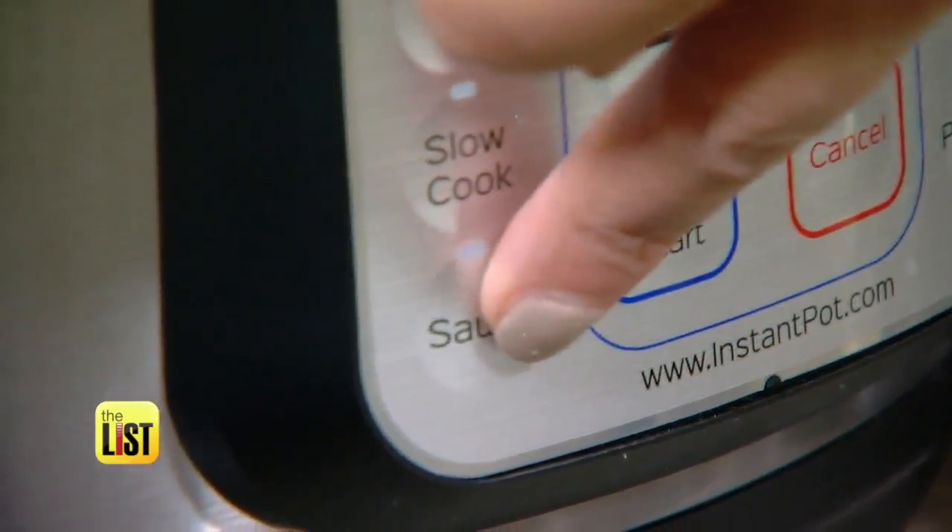Ten minutes in the pot, release the pressure, then baste with our honey mustard garlic mixture and broil in the oven to make them extra crispy. So instead of having chicken wings cook in the crock pot all day, these are ready in less than 30 minutes — oh my gosh, these are so good.